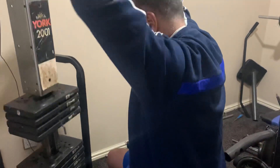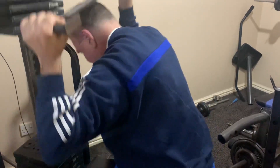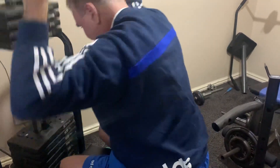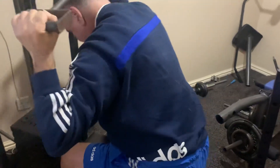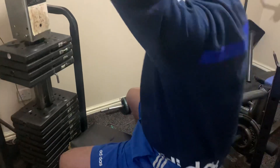One, two, three — I don't go all the way down to the neck, just at the top of my head. Four, five, six. Feel that now.